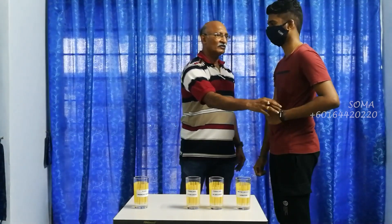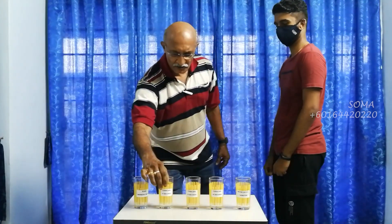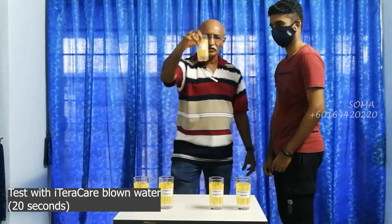Compared to the first one and the second one, which one is a bit harder? This one. Okay. That means we have some energy there. Let's look at the 20 seconds.